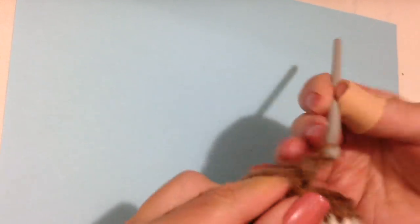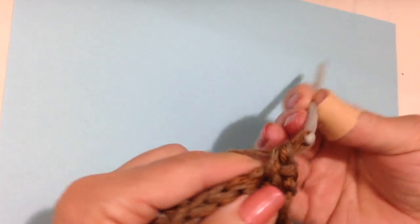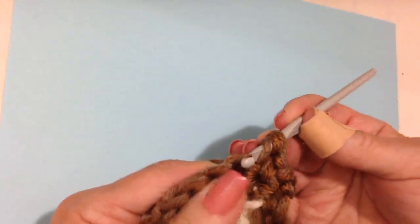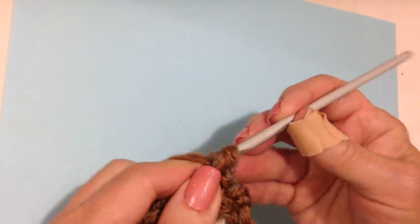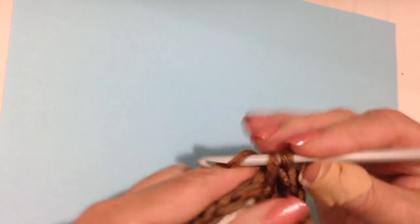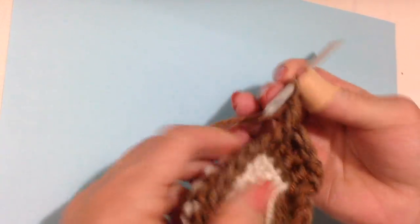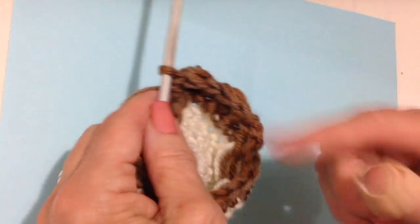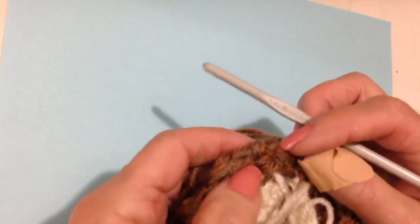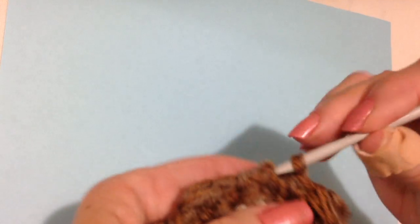Now I'm going to chain 3 — 1, 2, 3 — and turn. That chain 3 will take the place of the first triple crochet. Single crochet in the next stitch, triple crochet: yarn around the hook two times, then complete the stitch — pull through, pull through two, pull through two, pull through two. That's a triple crochet. Single crochet in the next stitch, triple crochet in the next. Repeat all the way around, alternating triple crochet and single crochet, then slip stitch to join at the bottom of that chain 3.